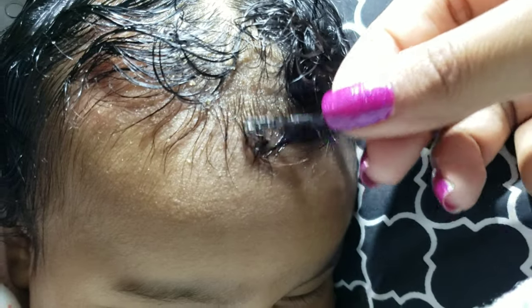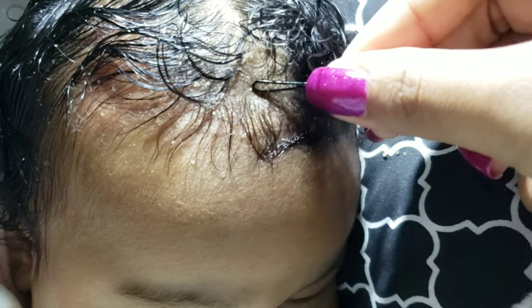I literally just do this like I'm scraping it, but very gently, and it starts coming off her scalp. I'm obviously doing it very gently and it doesn't bother her at all.